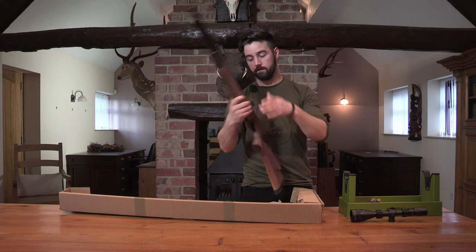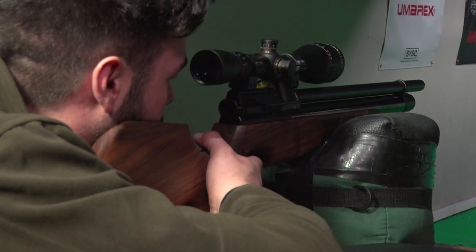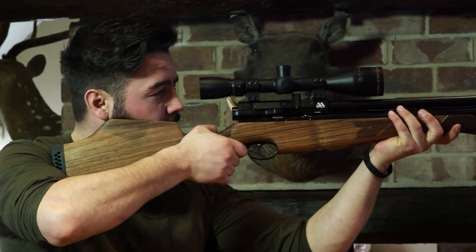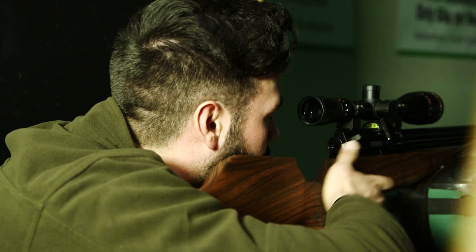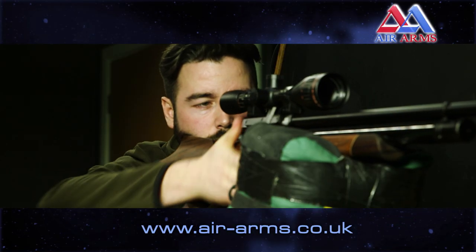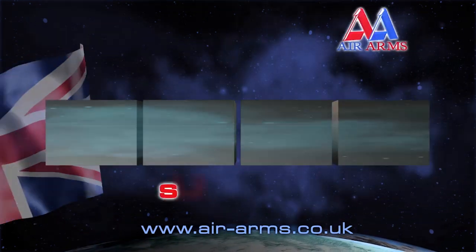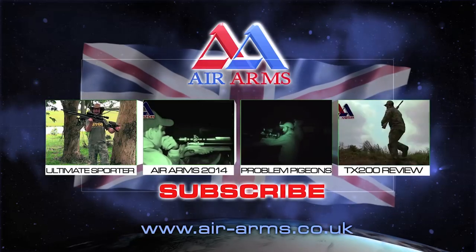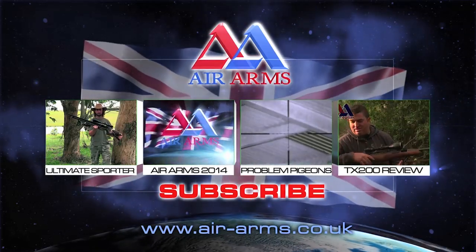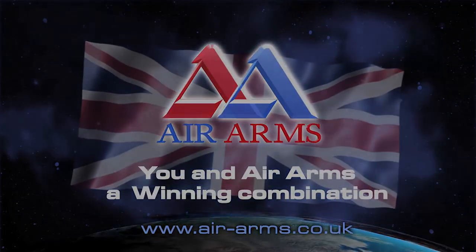The Air Arms S510 Carbine has been put to the test here today and has passed with flying colours. It performs brilliantly and gives you that confidence that, as an experienced shooter, you can make a quick shot and know the pellet is going to land exactly where you put the crosshairs, time and time again. For more information on the Air Arms S510 Carbine, visit their website at airarms.co.uk. To see more videos on YouTube featuring the fantastic range of Air Arms products, click on one of the links now. And to stay up to date with all the new videos from Air Arms TV, make sure you subscribe — you and Air Arms, a winning combination.